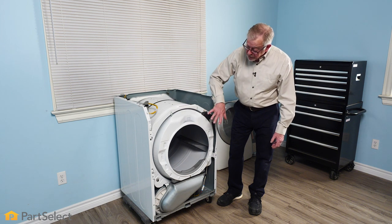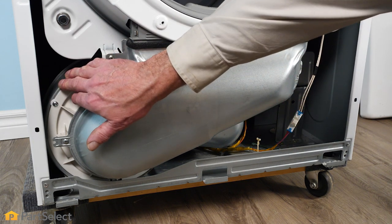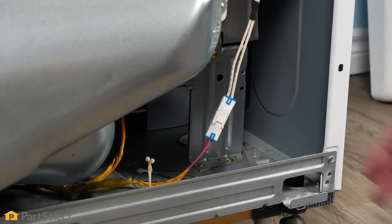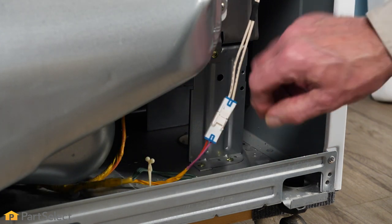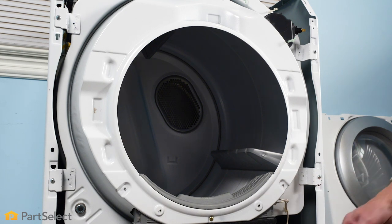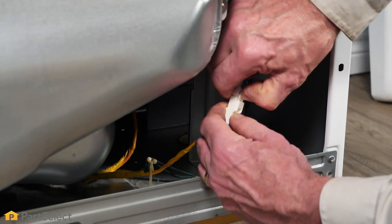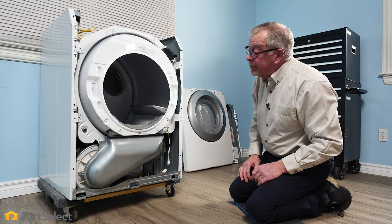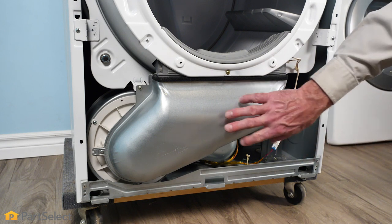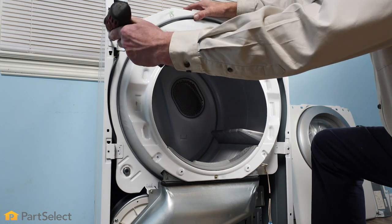Next, we'll determine what else needs to be removed before we can take that bulkhead off. If the outlet duct is attached to the blower housing, you may need to remove the lint filter. If it's attached to the bulkhead, just remove any screws that secure it to the blower housing. For most dryers with sensor dry, you'll typically find a wire harness in this area that needs to be disconnected. There are typically four points attaching the bulkhead to the cabinet. We'll depress the locking tab and pull the two halves of the sensor connector apart. On this model, the outlet duct is more firmly attached to the bulkhead with only a single screw securing it to the blower housing, so we'll remove that single screw and then move on to the four screws for the tabs that secure it to the cabinet.